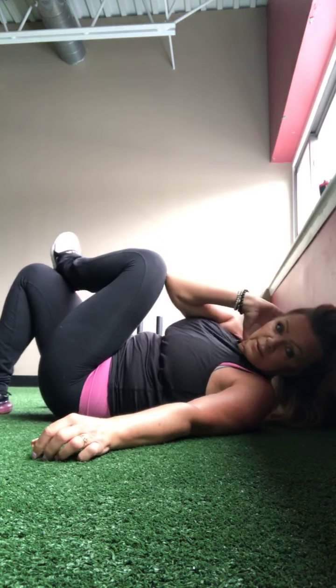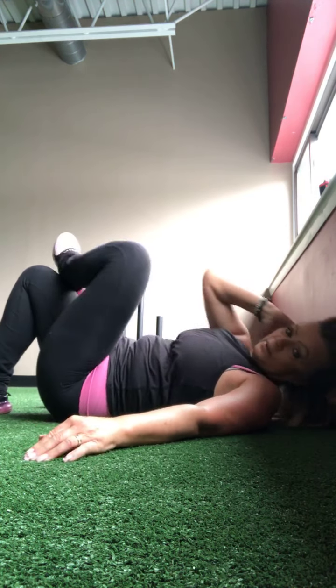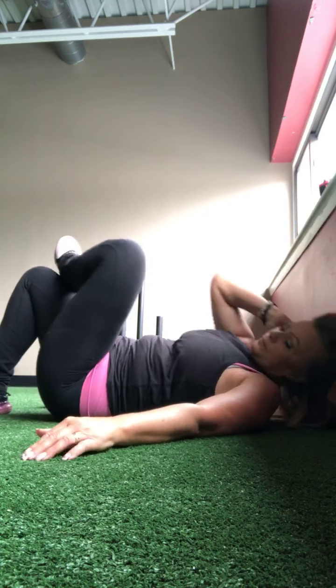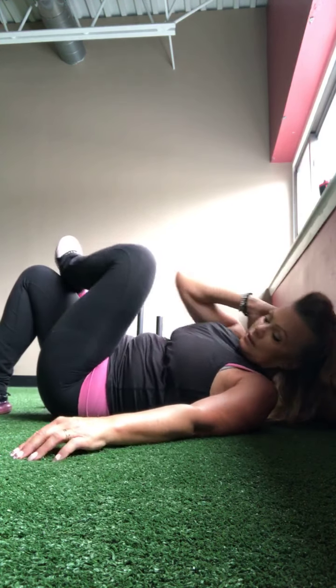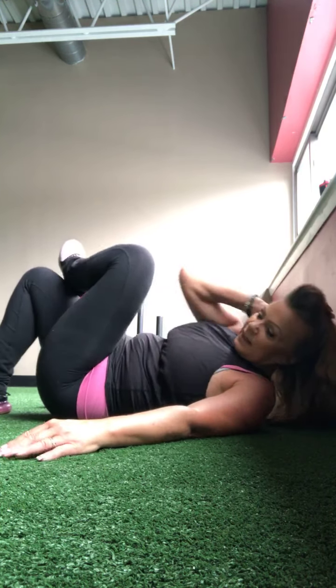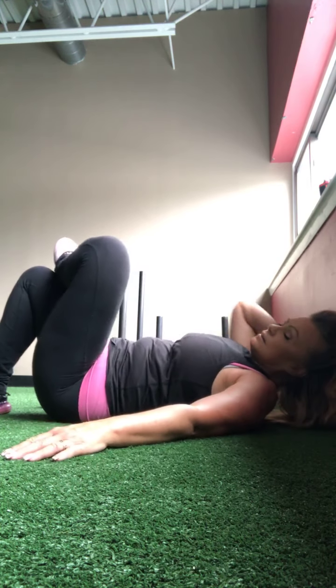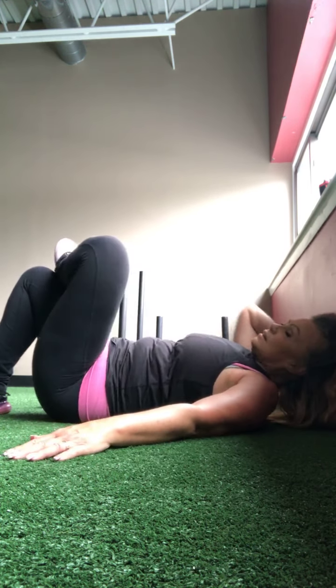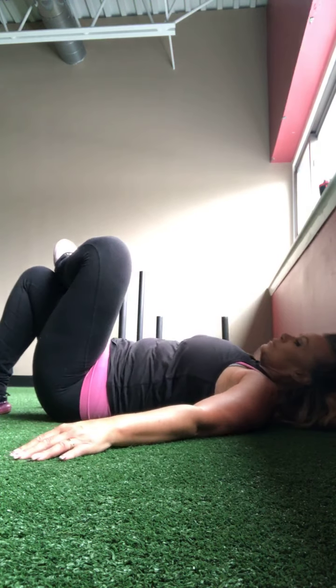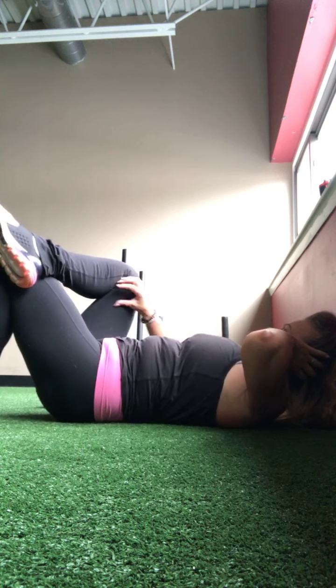Let's cross the right leg over, opening up through that hip. Take that right arm out to the side, left hand behind. See if you can walk your knee in and then open the hip. One, two, three, four, five, six, seven, eight — four more — nine, ten, eleven, and twelve.